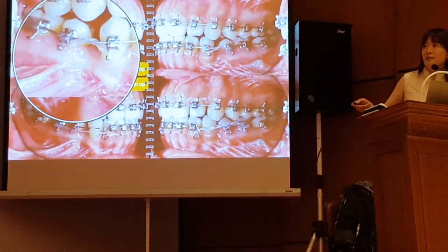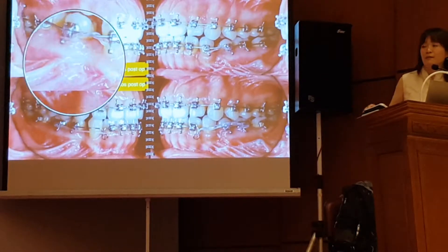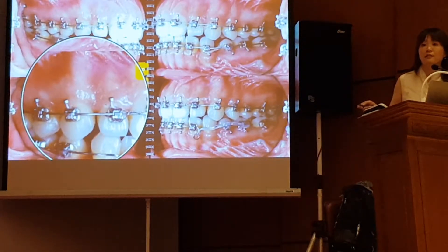Now it is 17 months in progress. It is really hard to close the space because of the scar tissue. Because the collagen fibers after surgery are very stiff, making it very hard to close the space. So you can see I removed the canine bracket and I just let it tip by itself.